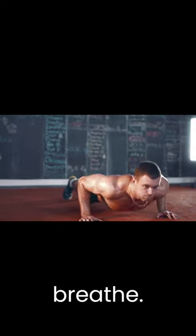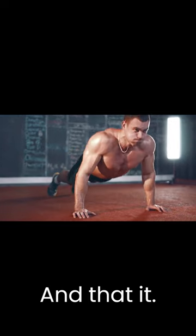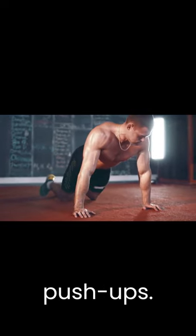Remember to breathe — inhale as you push back up. And that's it. Now you're ready to crush those push-ups.